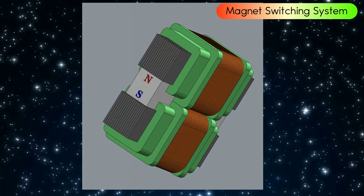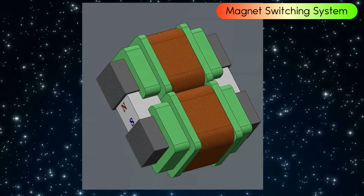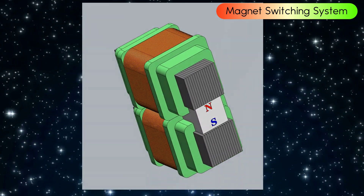In this video, we uncover the secrets of how magnets could power a world of endless energy possibilities. Don't miss this thrilling exploration.